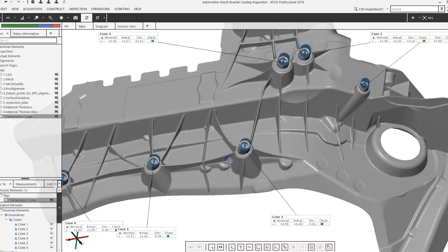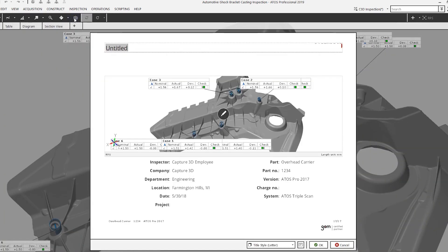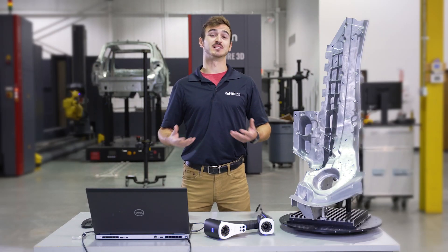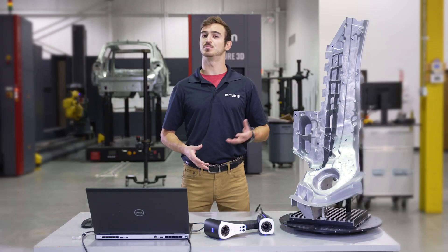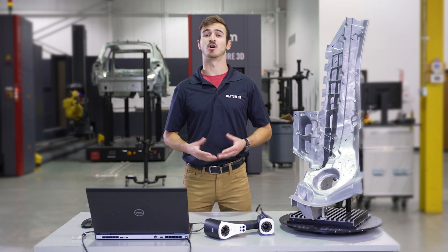It has a modernized and easy-to-use interface with powerful software functions to address your 3D digitizing, inspection, and reporting needs. Now I want to show you the main functions of the T-Scan Hog. Let's start by going over the three scanning modes: Red Crosses for Large Areas, Blue Lines for Fine Details, and Single Red Line for Deep Pockets and Hard-to-Reach Areas.